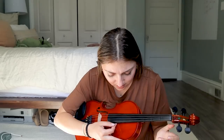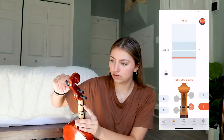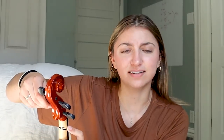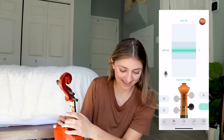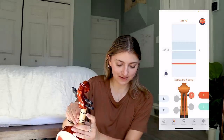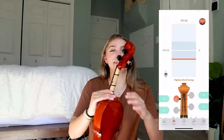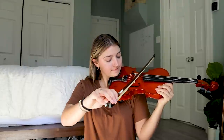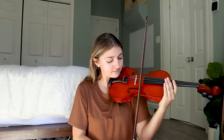Tighten the E string. Oh my gosh, this is a mess. Hey, we got it. Play the A string. Okay, it says we're all in tune. Sounds like they're in tune.